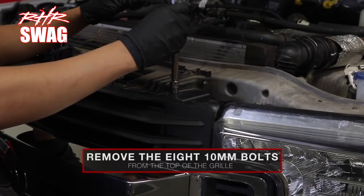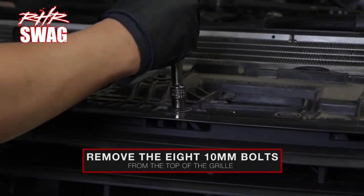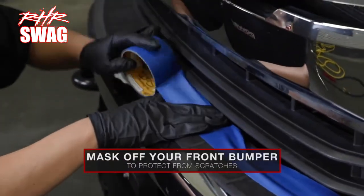Next, remove the eight 10 millimeter bolts from the top of the grille. Then, mask off your front bumper with tape to protect from scratches.